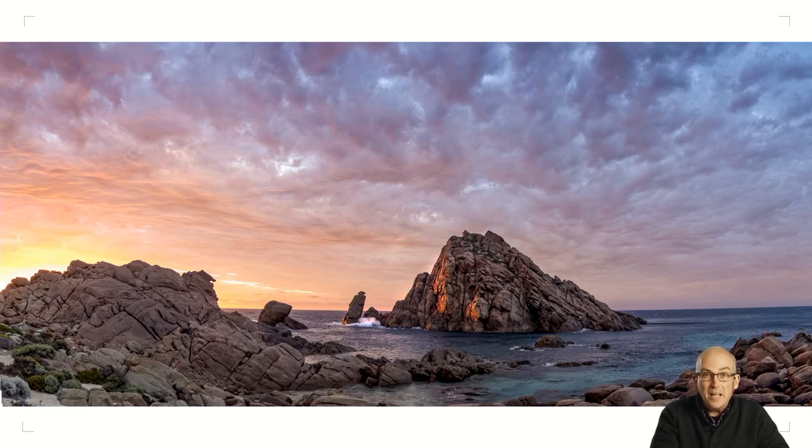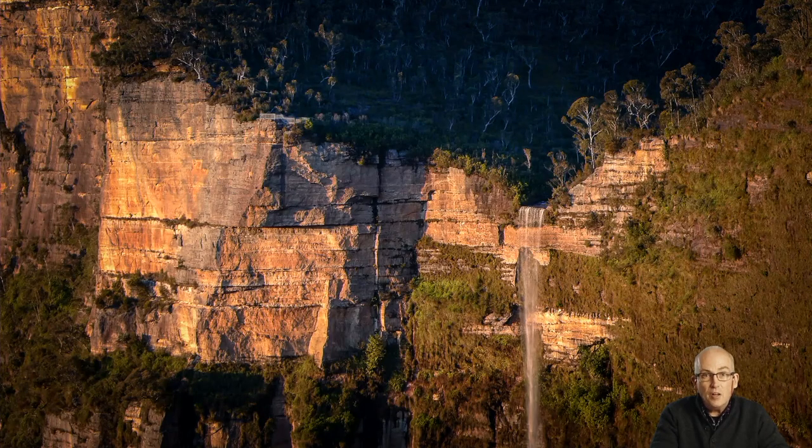Here are a few sample images taken on the Deluxe 7. This is Sugarloaf Rock in Western Australia, using the wide-angle end of the zoom range which is 24 millimetres. At the other end of the zoom range, this is one of the waterfalls near Blackheath in New South Wales, at the 75 millimetre end — you can zoom in and pick out details in landscapes.